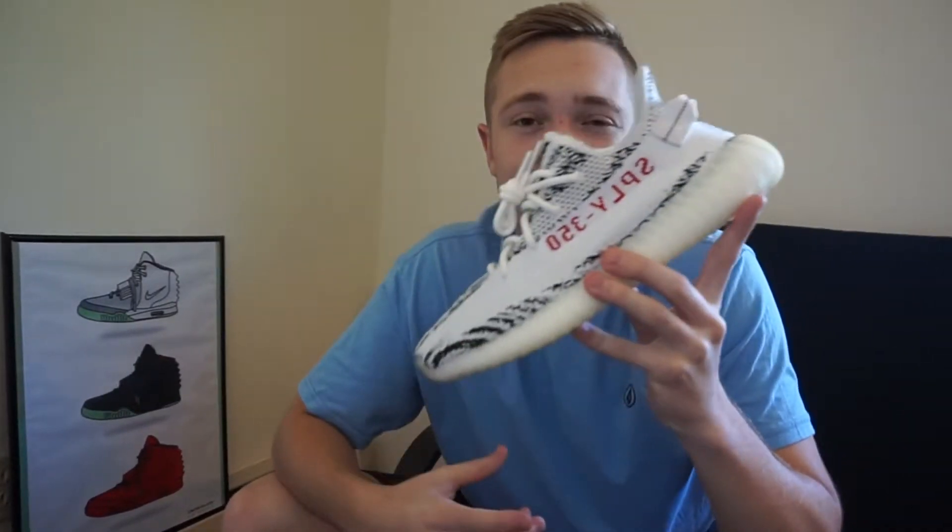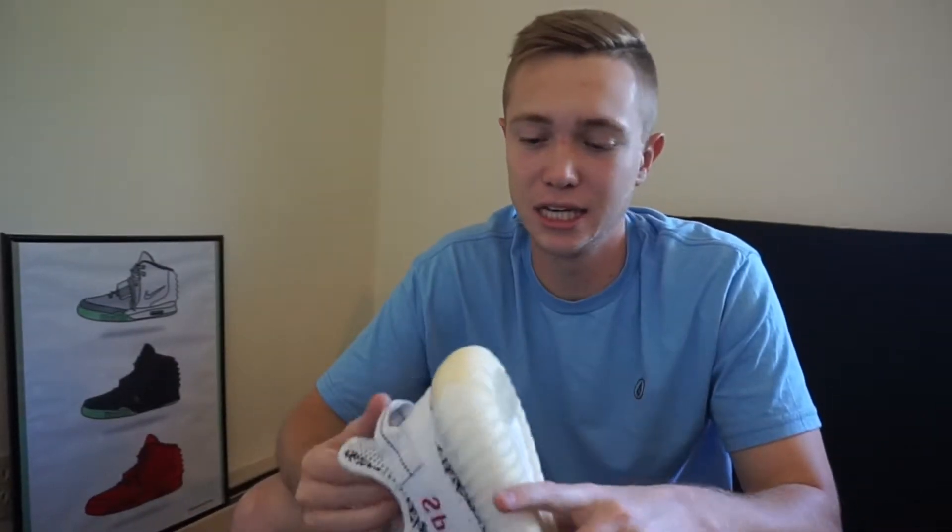Today we have the Yeezy 350 Zebra colorway. These shoes are insane — I was just talking to Landon about these actually. They're really, really easy to wear, really wearable, but they're loud at the same time.